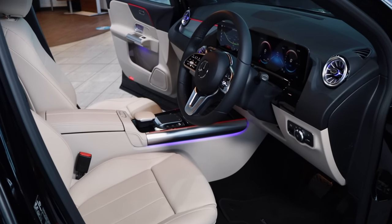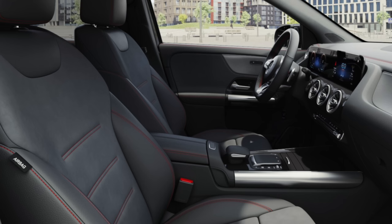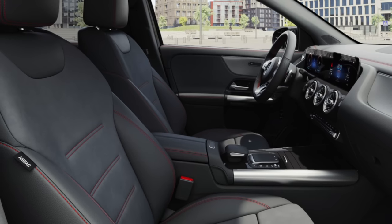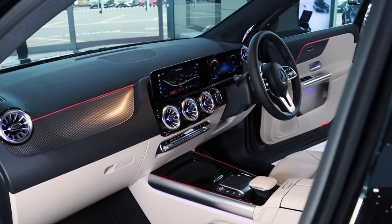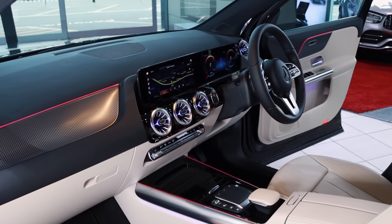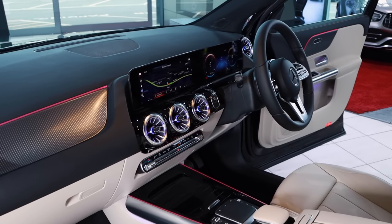As this model is a Sport, it has a lighter interior on this particular one. If you go for AMG Line you'll get the usual Artico man-made leather with Dinamica microfibre in the middle featuring red stitching. The actual design of the interior isn't that far off the GLA either — if you owned a GLA for a year and hopped into this one, you'd pretty much know where all the buttons are.